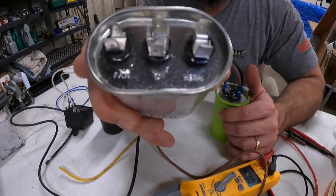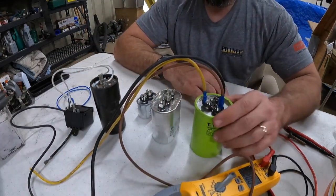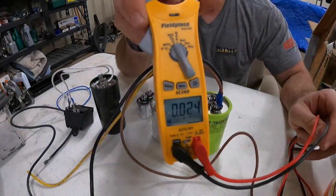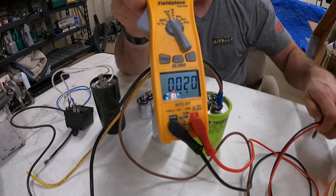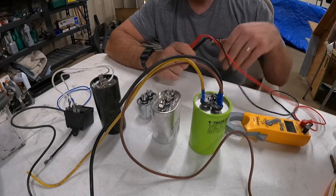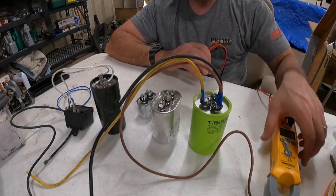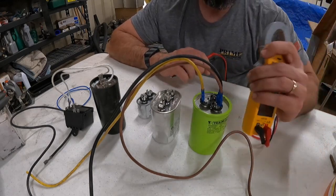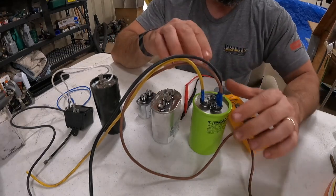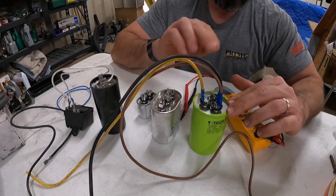Same thing on this oval capacitor — you've got C, fan, and HERM. When you're checking the capacitor, you've got to have a voltmeter. I've heard all kinds of stories about checking resistance and it dropping — all that stuff is just crazy to me. You should just invest in a decent voltmeter that checks microfarads.